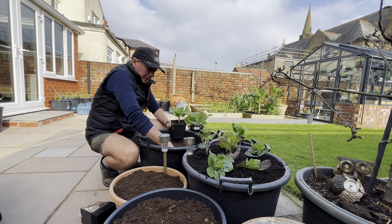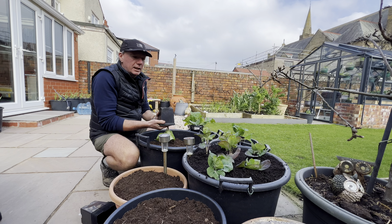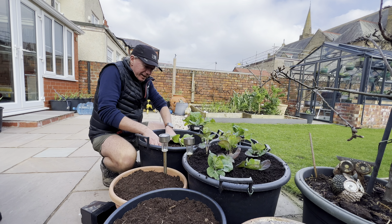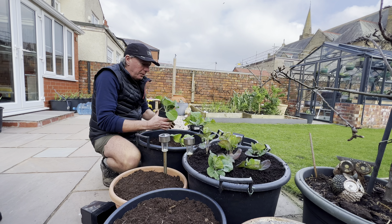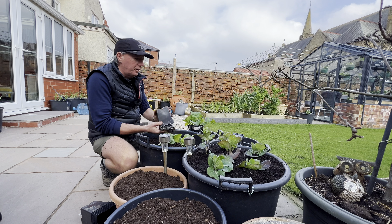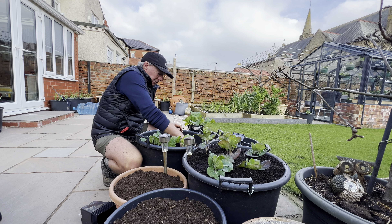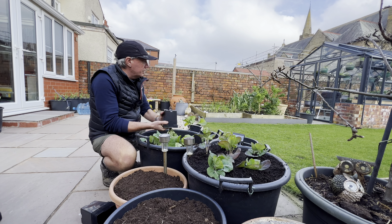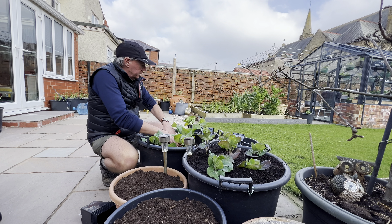Any extra brassicas I can get is going to be a really nice bonus. The little Brussels sprouts look really nice and I'm now doing some little Savoys. Obviously I'm not going to get Savoy cabbages - just like the Brussels sprouts you've got to accept your limitations with such a short time window - but I'm going to get lots of loose leaf Savoy leaves. I've got about six Brussels sprouts in that pot which is pretty tight spacing, but when you're growing for leaves you can pack stuff in, especially if you don't need the plants to be healthy for a long period.